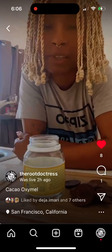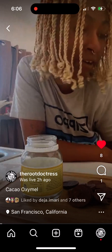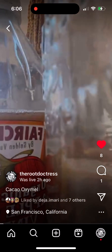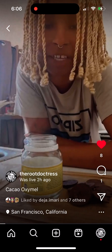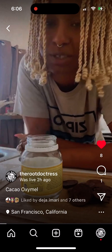Experimenting with a cacao oxymel using raw apple cider vinegar with the mother, ceremonial grade cacao, and raw acacia honey from the Himalayas, for personal use.